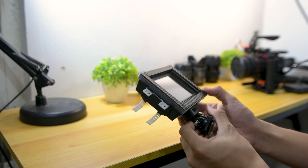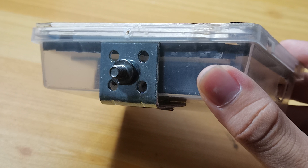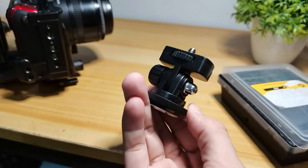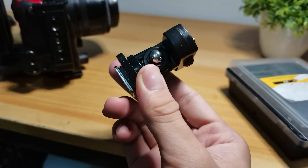For the base, I used a V-shaped metal with holes to connect the monitor mount. I drilled a hole in the base in order to screw the monitor mount in. Then for the monitor mount, I bought one for less than $2 so I can easily attach the monitor to the camera.